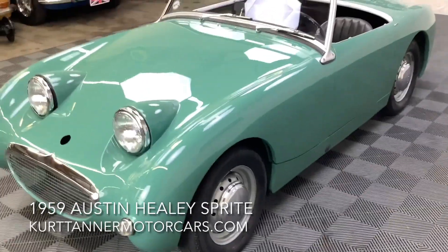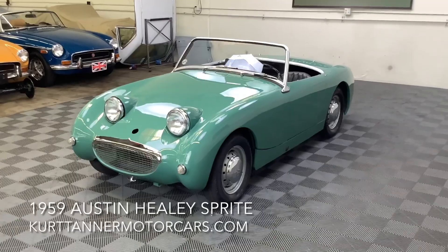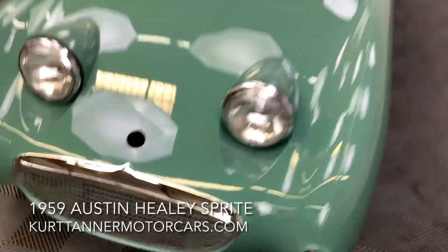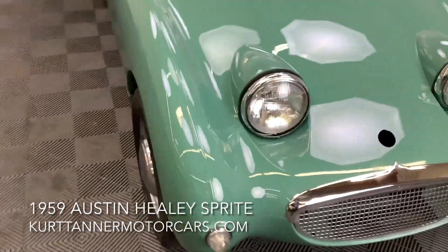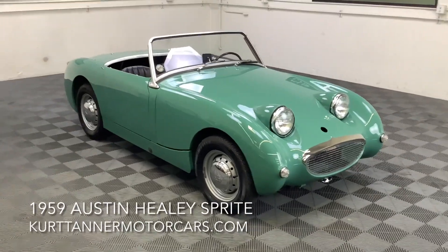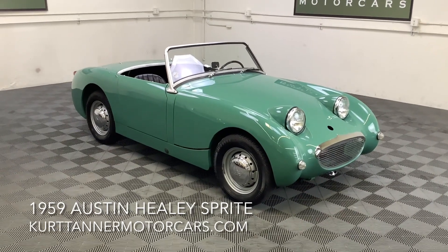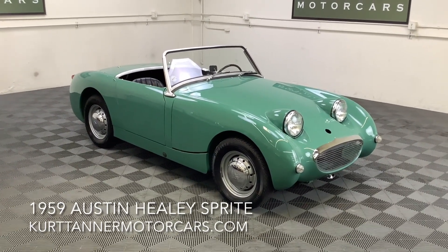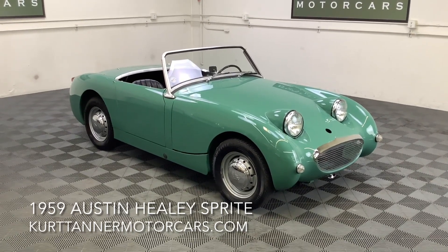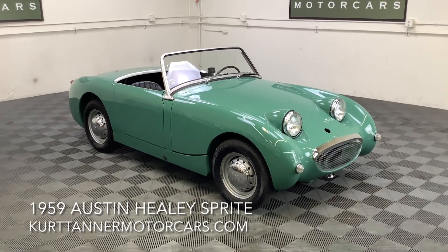The engine bay on this car is super clean and well restored with all the correct detailing. The windshield's brand new. Rubber, upholstery — comes with a black top, tonneau cover, and hood stick frame. I didn't see any side screens, but those are available brand new. Lovely restored bug eye, seldom available in this fully restored nut and bolt condition, original 998 engine with rib case four speed gearbox.